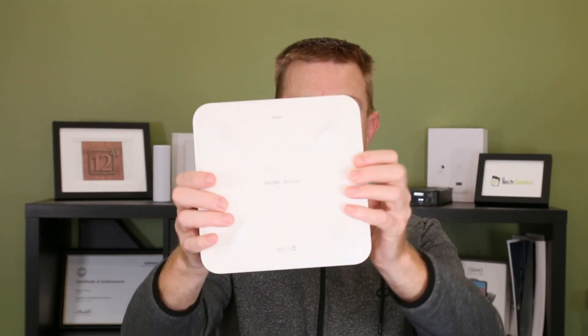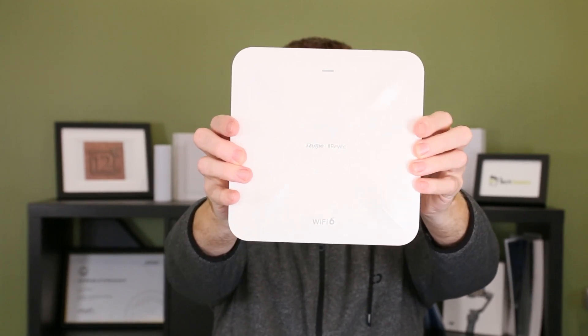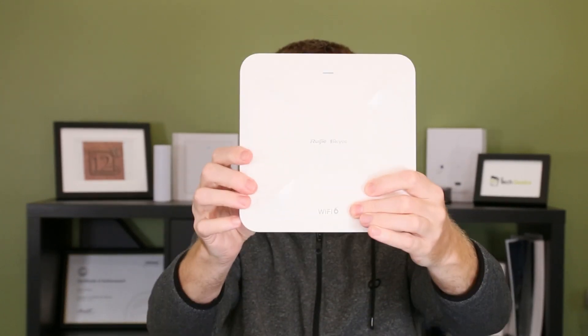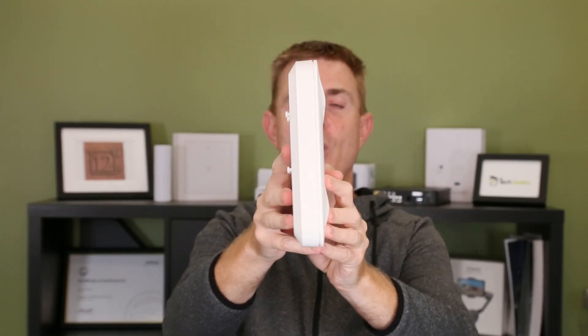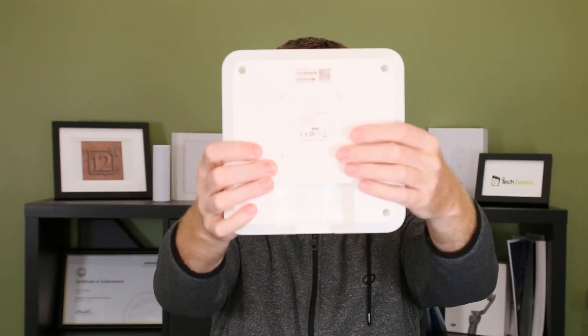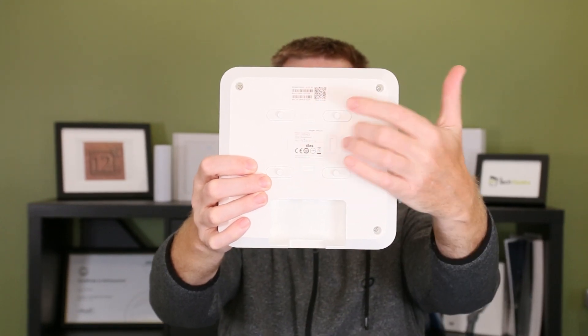Let's have a look at the device itself. There's not much to show you other than a light at the top and it says Wi-Fi 6 at the bottom. Fairly thin profile plastic but very well made. We've got our mounting pins at the back and we've got our barcode which we can scan to activate and configure this.